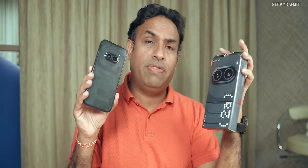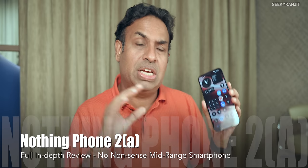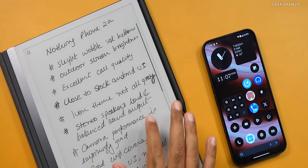Hi guys, this is Ranjit and in this video we'll be doing the full review for the Nothing Phone 2A. I've been testing this smartphone for the last 12 odd days and I'll give you my complete overview of what I feel about it. I've made a lot of notes, so we'll go all over it. Before everything, I wanted to give you my quick summary, and then we'll dwell into all the details.